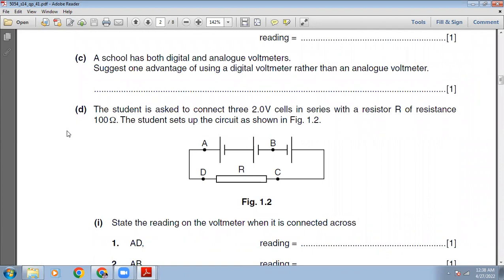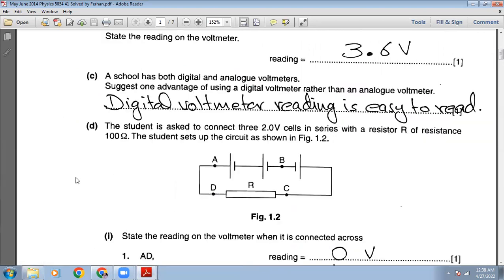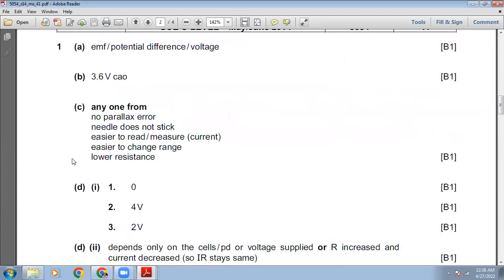The school has both digital and analog voltmeters. Suggest one advantage of using a digital voltmeter rather than an analog voltmeter. When you use a digital voltmeter, the measurement is shown on a display, so there is no chance of parallax error and the reading is very easy to read. The marking scheme confirms: no parallax error, needle does not stick, easier to read, easier to change range, lower resistance — our answer is right.